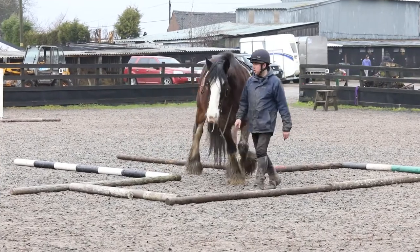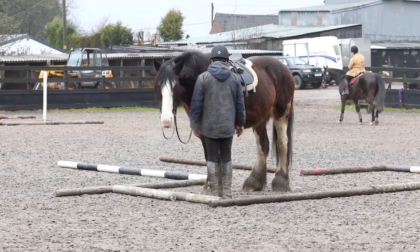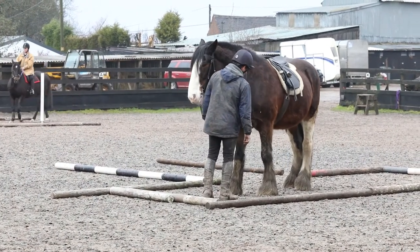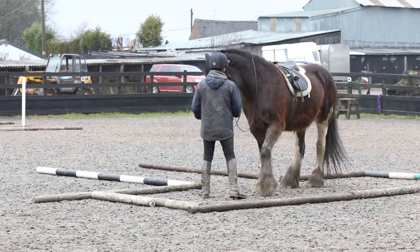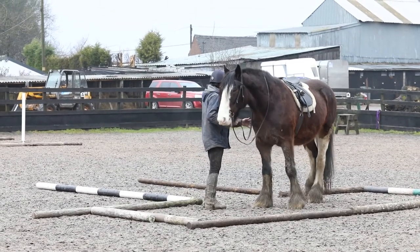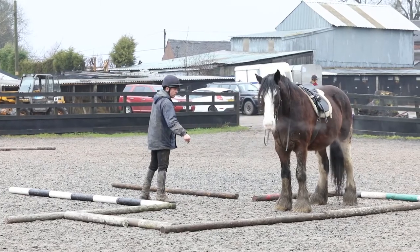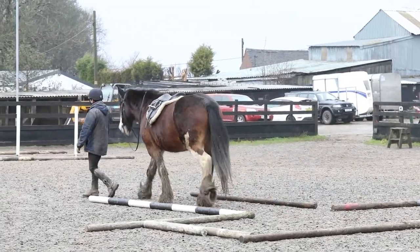So come in at A, go to B, stop, and then we back up to C. It's a bit busy in the arena, so she's got to get used to all the distractions. A bit rusty at this point but we're getting there. She's seen the camera — come on girl — and out we go at A.